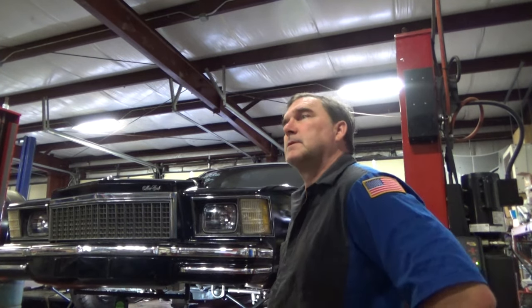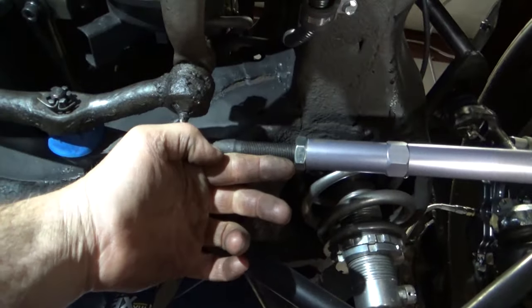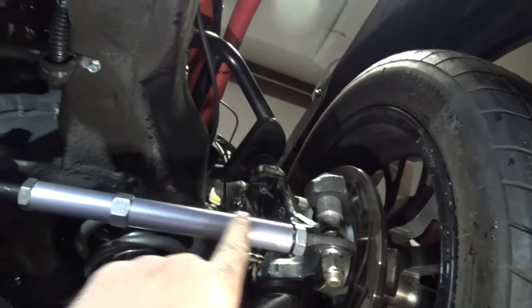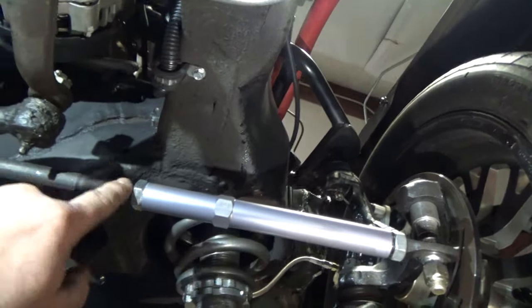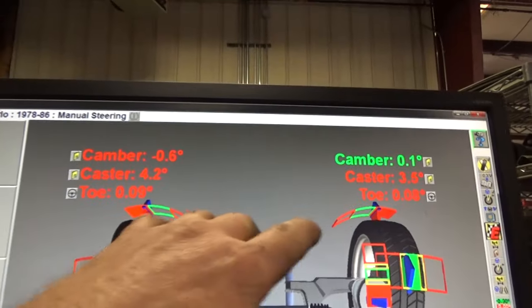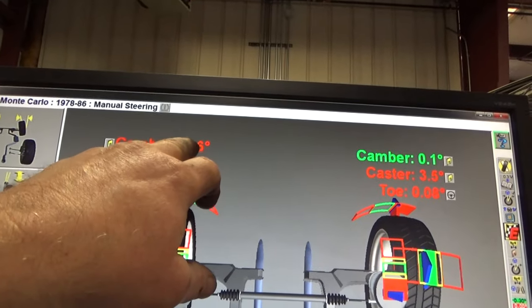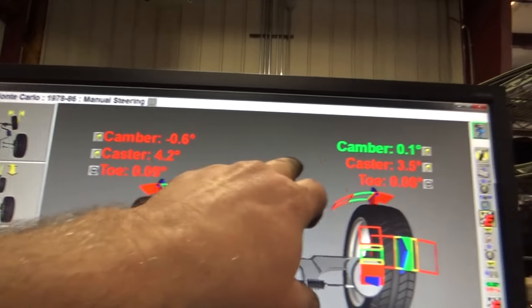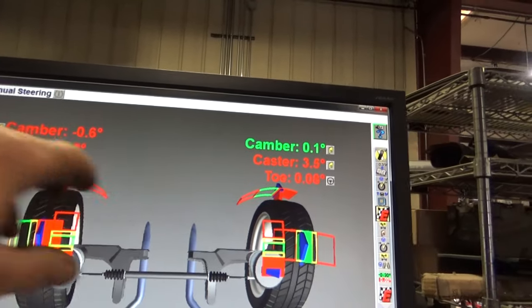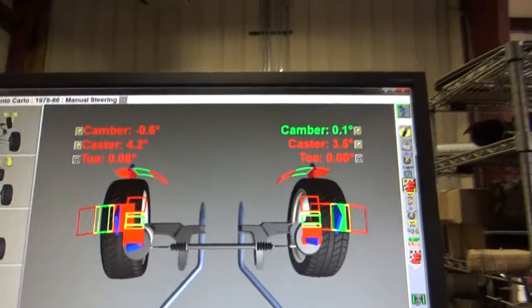I'll set my toe and then we'll see where we're at and start removing shims. You can see that this rod end is substantially longer than the other — this one needs to be longer and this one needs to be shorter. Now my upper control arms are square. I'm going to remove some shims from the front position and add some shims to my caster. My toe is a little more square, and I still need to play with the bump steer a little bit, but we'll get to that later.